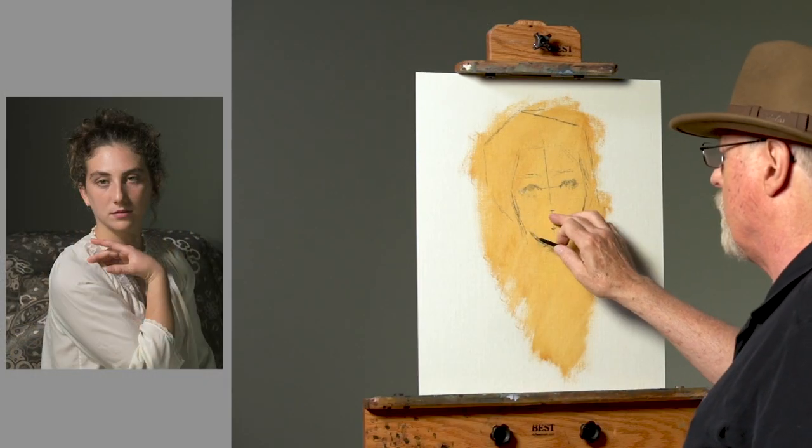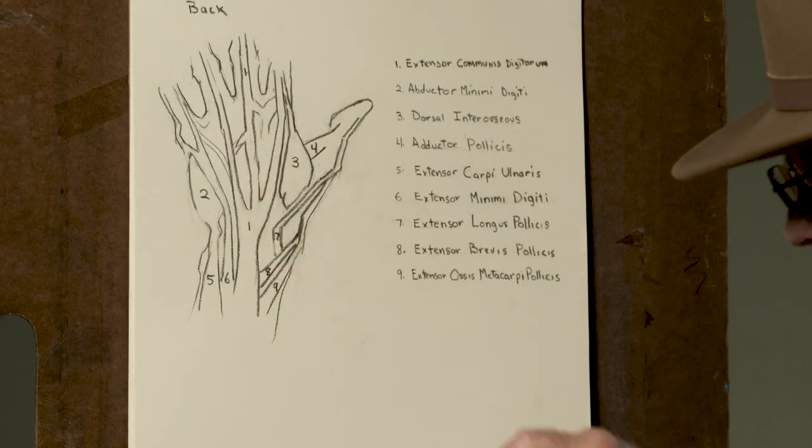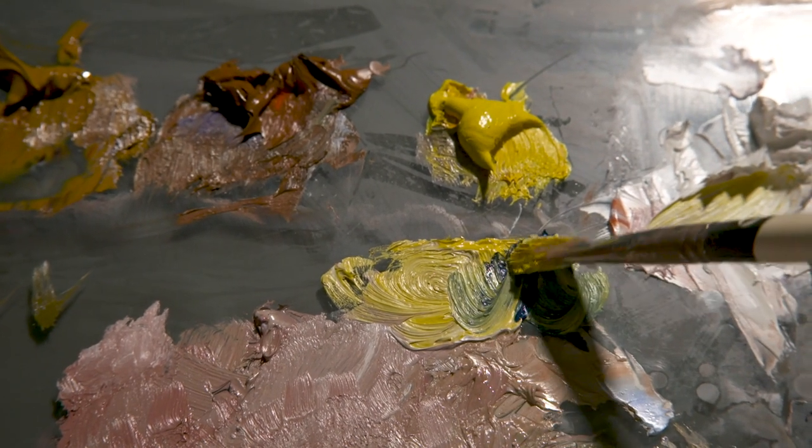If you need help getting heads and hands just right, you'll be excited to discover the laser-focused instruction that artist William A. Schneider offers in the video course, Heads and Hands. Here you'll find new insights and shortcuts that will strengthen your drawing and painting skills.